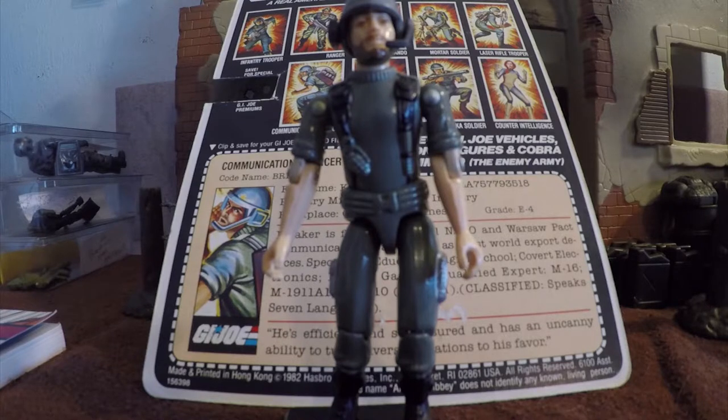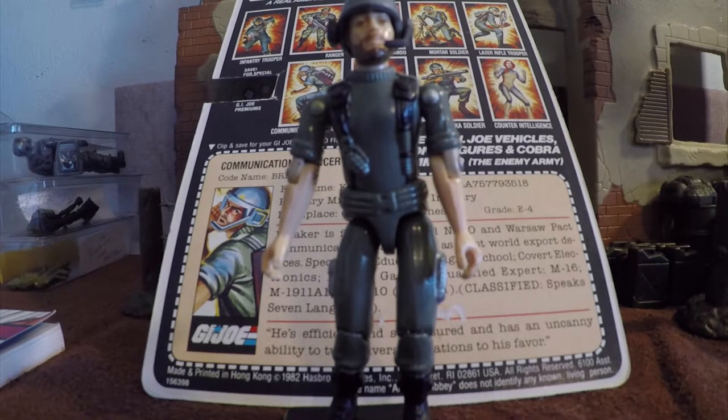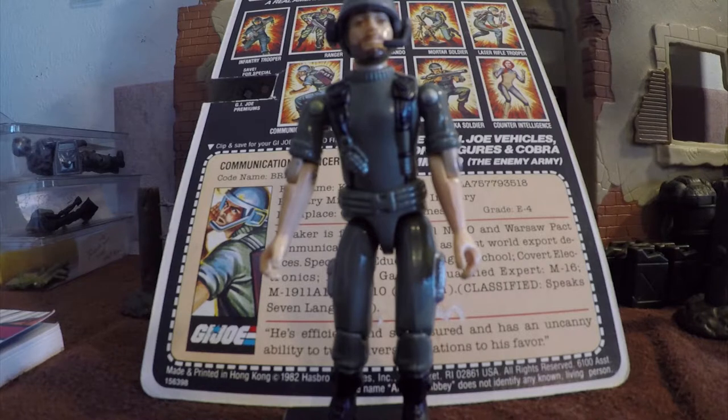Breaker's legs were shared with Clutch, Grunt, Hawk, Rock and Roll, Short Fuse, Stalker, Steeler, and Zap, and in 1983 Tan Grunt, and Tan Clutch in 1984. With the new version of Breaker released in 1983, two major changes were made: the straight arms were replaced with arms that swivel at the bicep, and that bulky waist piece was replaced by a slimmer one. The date stamp on the figure was changed from 1982 to 82-83. Also note that the figure's head only turns left and right — it does not look up and down — until the swivel ball head introduced in 1984 in Series 4.